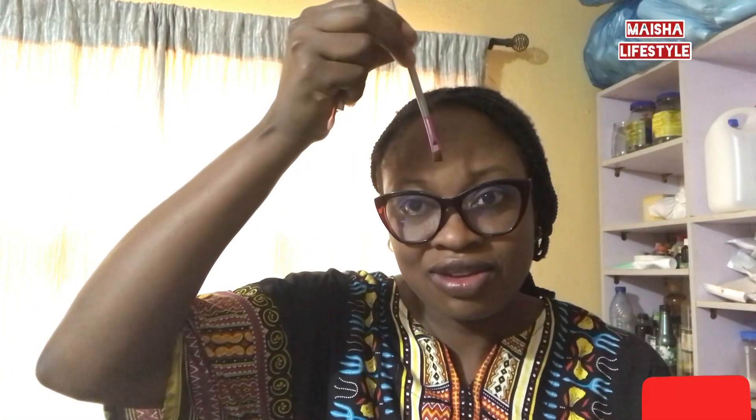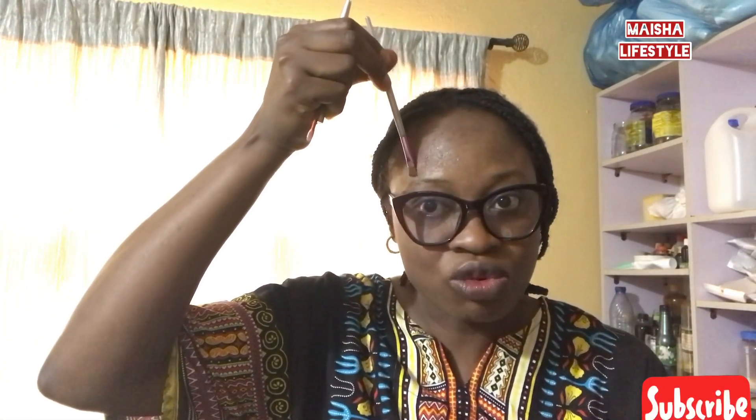I use foundation in place of concealer and it still works well — you'll still get a good finish. This here is a concealer brush. The concealer brush is used to maintain your concealer line, and it's very necessary.